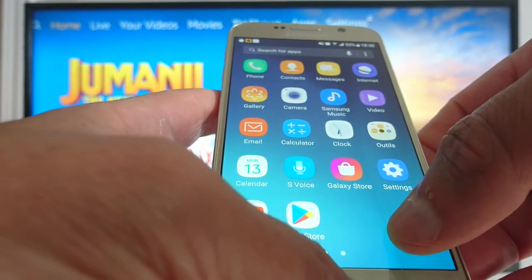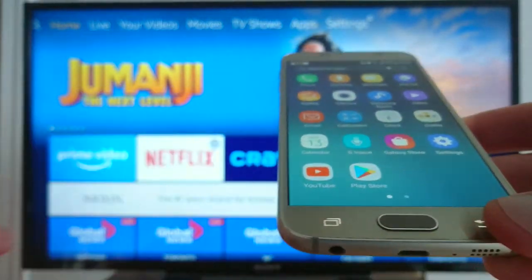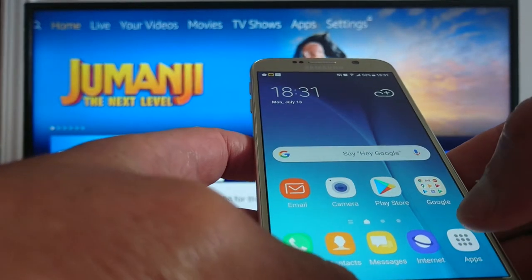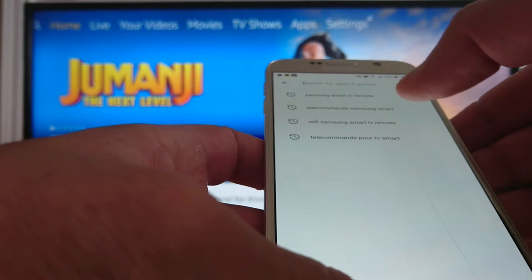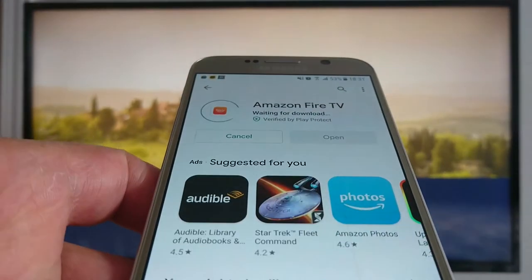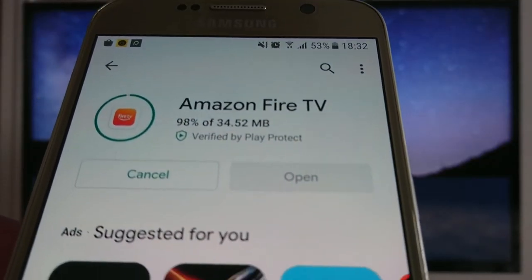I'll show you how to pair your smartphone with your Fire TV Stick. I'm already connected to my TV. Go to the Play Store and search for Amazon Fire TV, then install it on your phone.